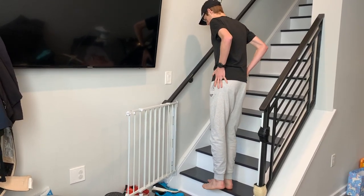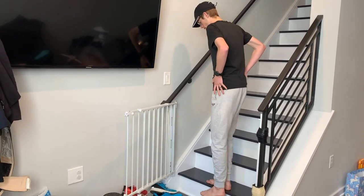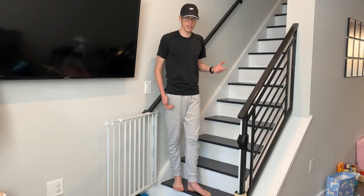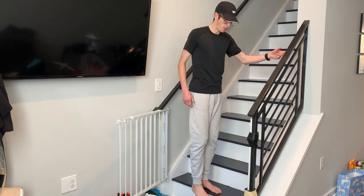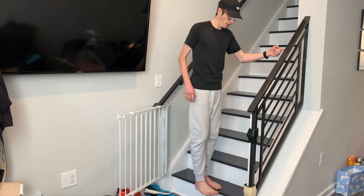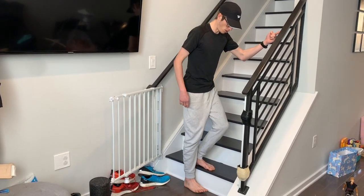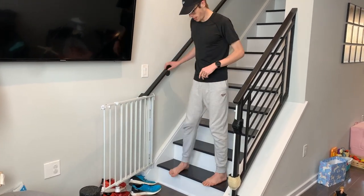It also works on your balance a little bit and hits some intrinsic muscle groups that we don't normally get to. The last one I like to do are essentially single leg squats off of the stairs. Balancing — it's always nice to have something to grab onto. This one's really important to be nice and smooth and keep your knee, hip, and shoulders all in line. Nice and slow — just like that. Two sets of 15 each leg.